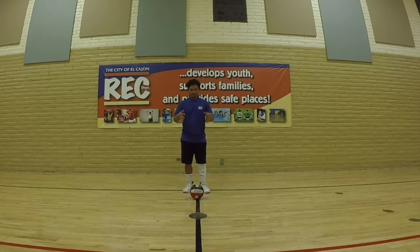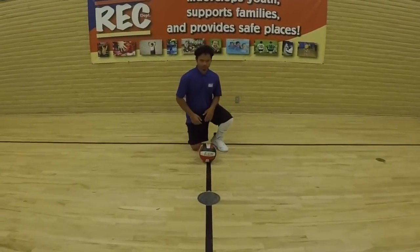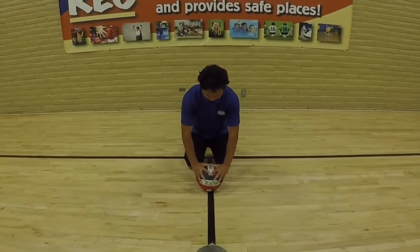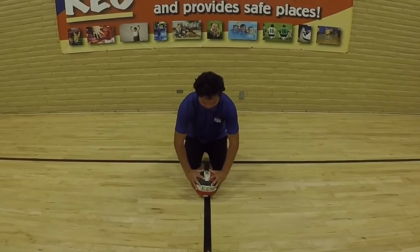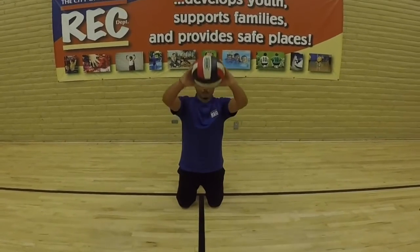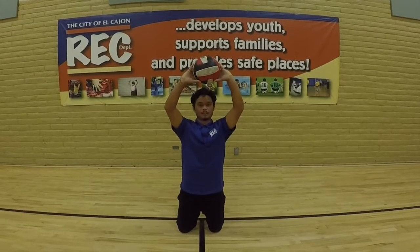To help you guys out at home with your placement on the ball as you're setting: you can have the ball on the floor, place your hand, make that diamond, and then spread out your hands just a bit — about an inch. Then you want to bring that ball above your forehead, and that's how you should have your hand placed on that ball.